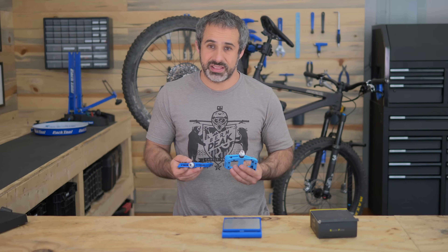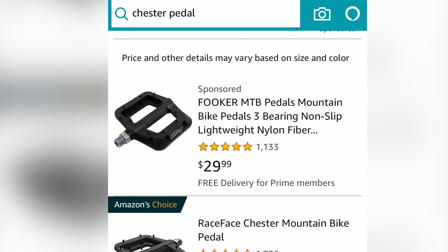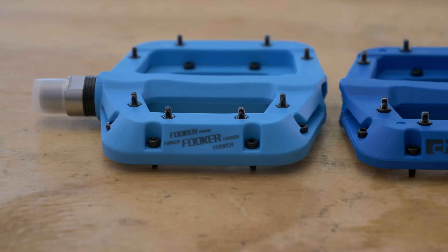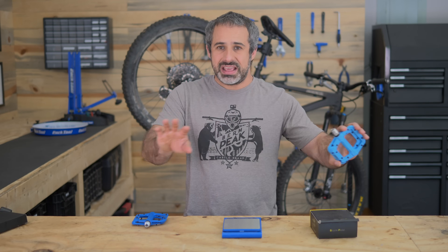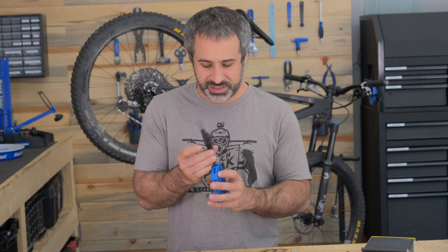The thing that makes me the angriest about this is if you go to Amazon and type in Race Face Chester, the Fookers come up first — before the Race Face Chesters. They don't need the engineer who worked on it, the sponsored rider who tested it and made sure it's safe for all of us. All Fooker has to do is make the same pedal, make it look the same, and sell it for half the price. I don't even know how this can be legal.